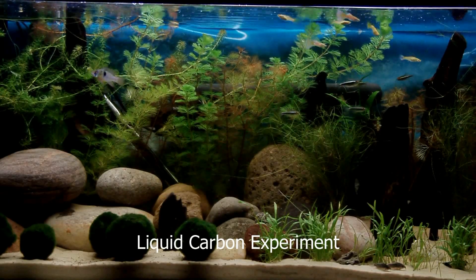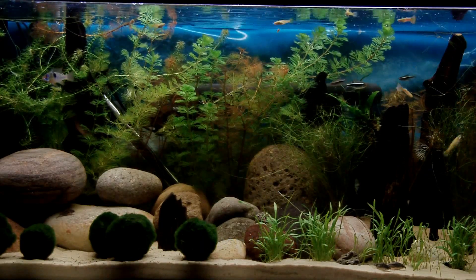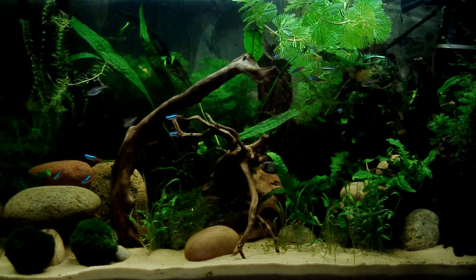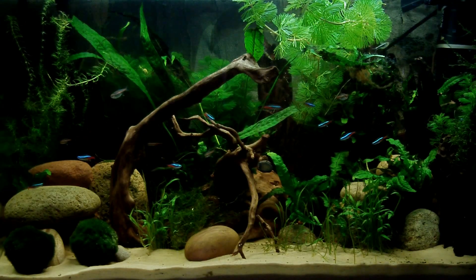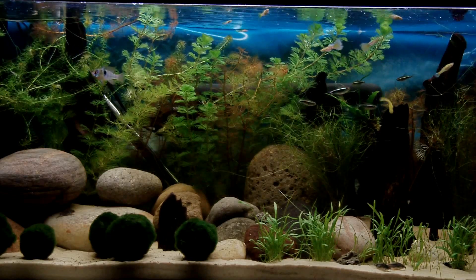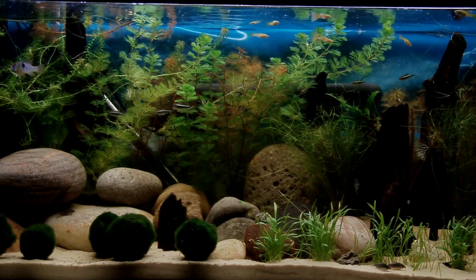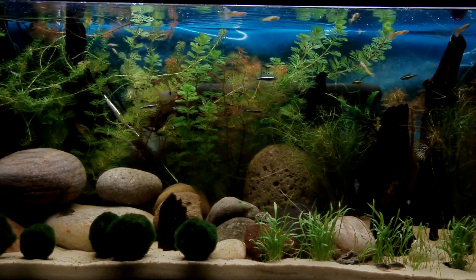I've got two planted tropical freshwater aquariums. This first one you can see now is 160 litres, the second one is 90 litres. They're planted in quite similar ways — they've both got cabomba, java ferns, a little bit of alodia, a little bit of java moss, marimo moss balls, and some dwarf swords. They've both got a sand substrate and numerous rocks that were sold as inert, so I hope they are, and quite a lot of bogwood.